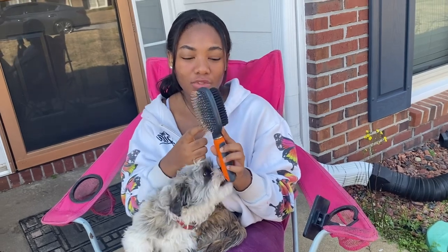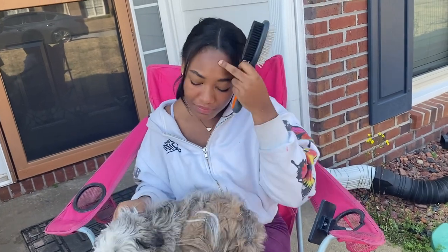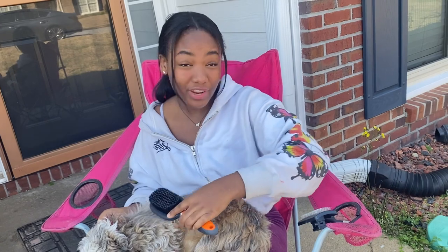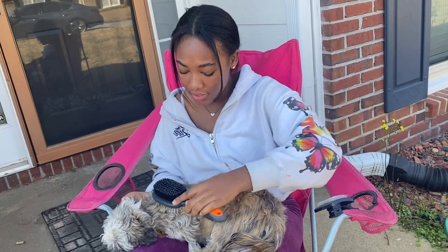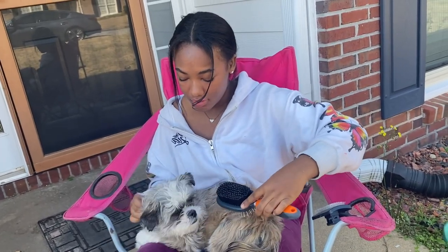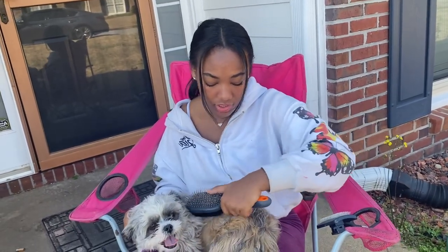For brushing, you want to have a brush like this that has tooth combs as well as a brushing side. You want to be delicate and make sure that your dog doesn't get hurt, so you want to go softly and just brush it through. If there's a knot anywhere, just make sure you go through it softly. Then you can switch to the other side as well.